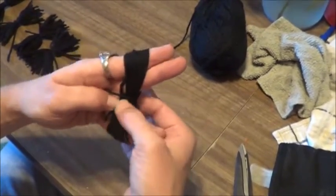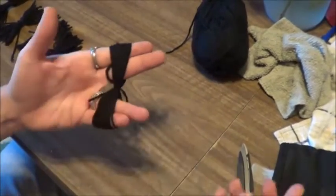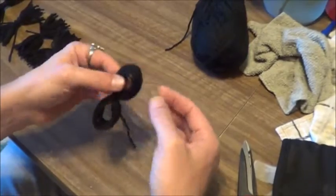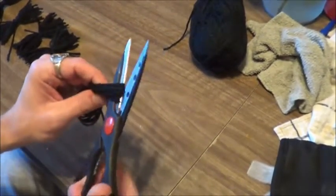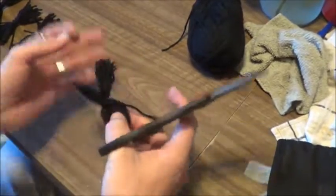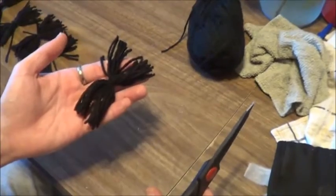Wasn't a boy scout either — knots are not my thing. Alright, so that's nice and tight. I've got my two loop ends here, I'm just going to run the scissors through and cut them all so they're loose. And then that's basically done.